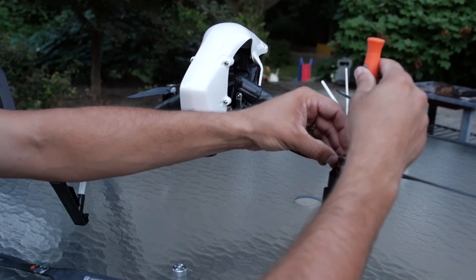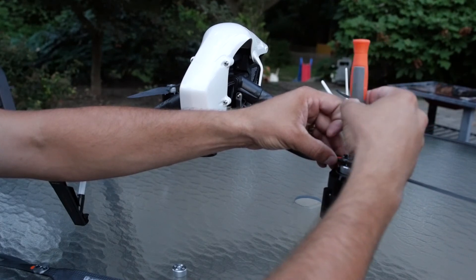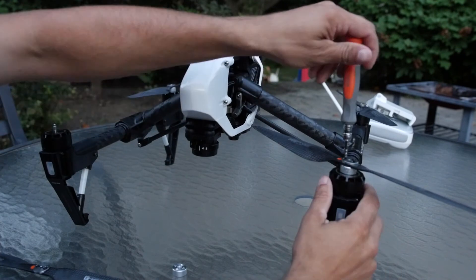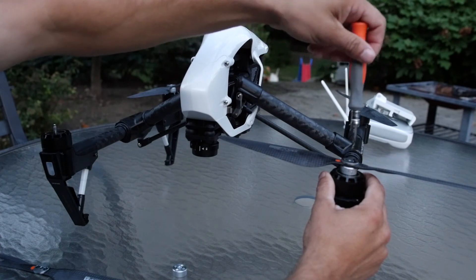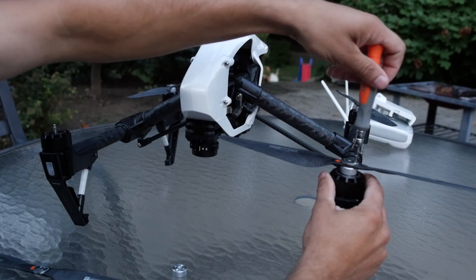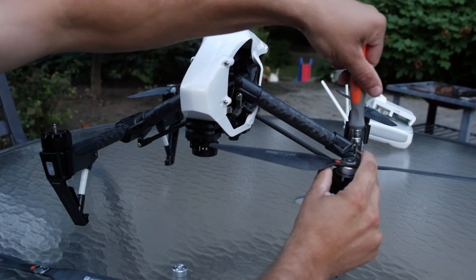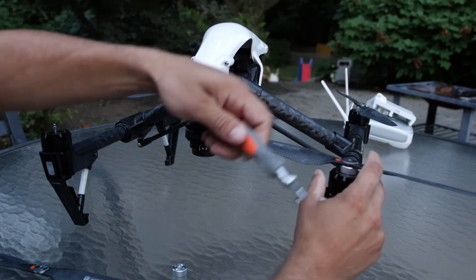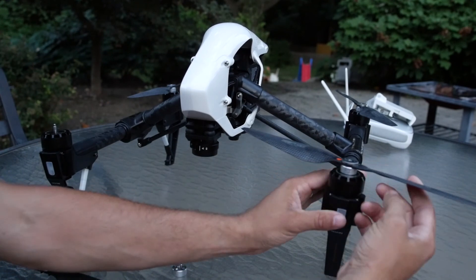Insert the screws — I'd like to add that I am not applying Loctite at this point, but it is recommended that you do so. Once you get the thread started, the trick is to thread it on evenly. Once it starts getting tight, go ahead and thread down the other one, keeping it as even as possible. Don't over-tighten it — just hand-tighten it, just enough.